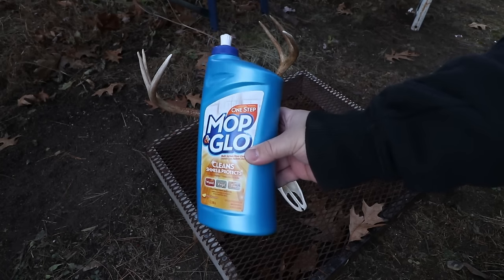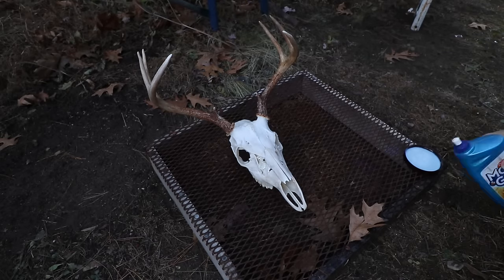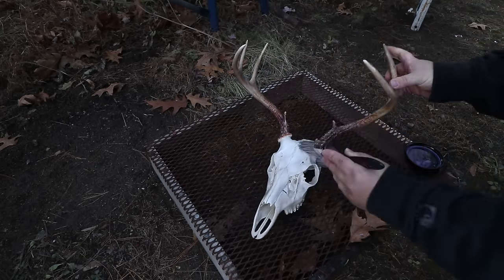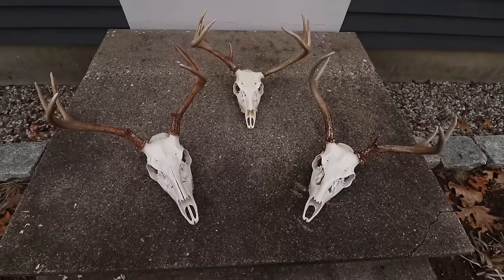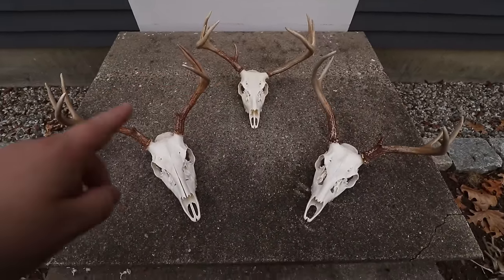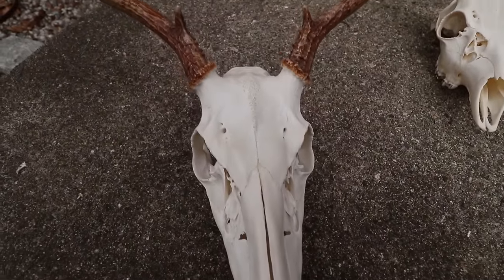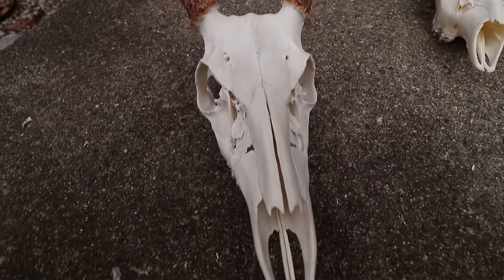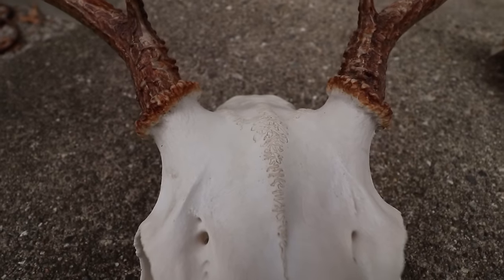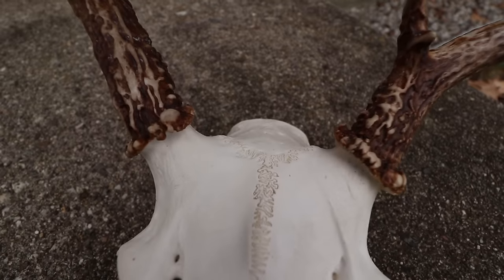After letting them dry overnight, I brought them back outside and set them on a little grate. I'm applying a product called Mop and Glow — it gives them a protective coating and kind of a shiny look that I like; it makes it look more professional. It's up to you if you want to use it. Here are our completed skulls: the one in the center is from 2017, and the ones on the left and right are the ones I just did. They look really good right up to the pedicle of the antler, and the color stayed on the antlers perfectly — I didn't have to recolor them at all.